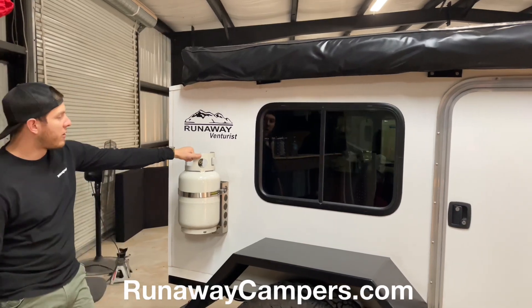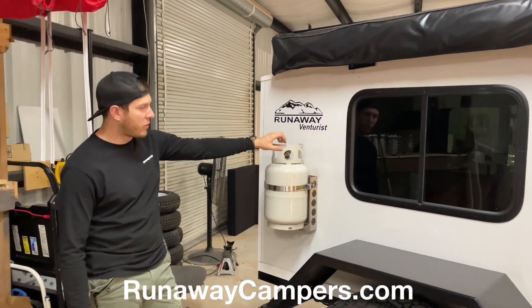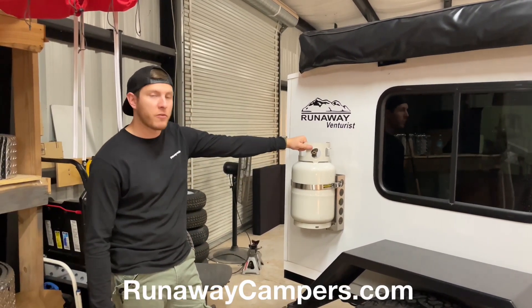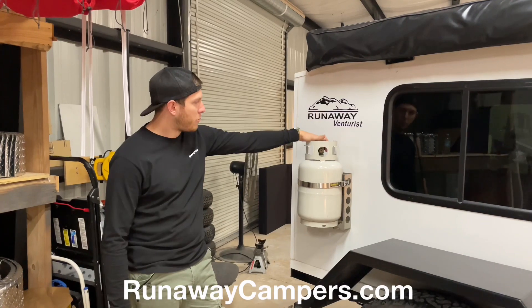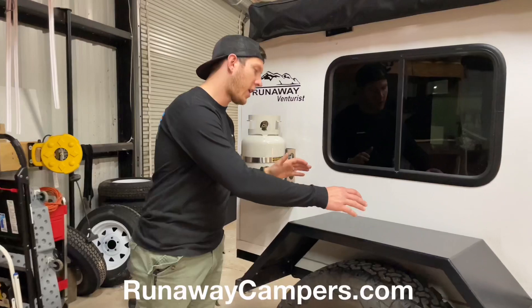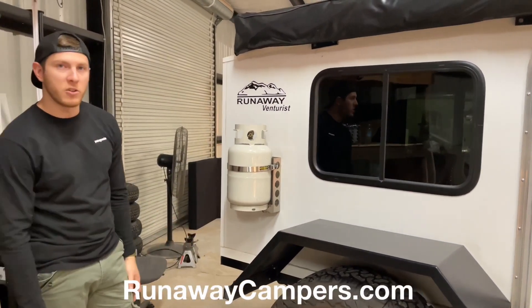We also have mounted here an 11-pound propane tank, mounted with a power tank mount. For the propane, I actually use it for cooking — I just put a hose onto the tank right there, leave the tank mounted, and I'll either put my stovetop on top of the fender or on my table that I usually set up over here.